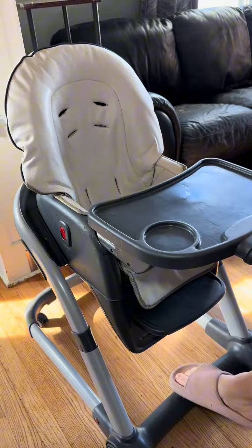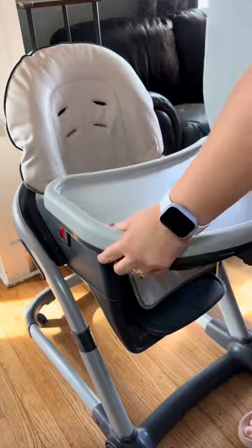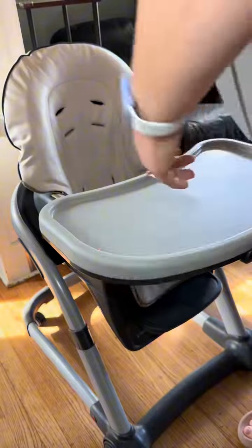Everything cleans very easily, either with just wiping it off or fully washing it in the sink, which I typically do.